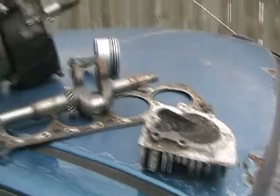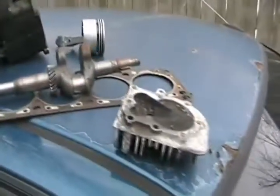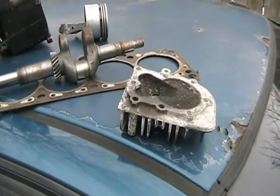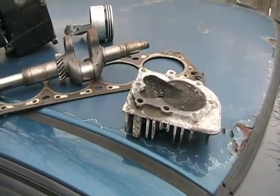The only disadvantage of the free horsepower by higher compression is you have to spend more expensive fuel to operate your engine so it doesn't pre-detonate, and it increases nitrous oxide emissions.